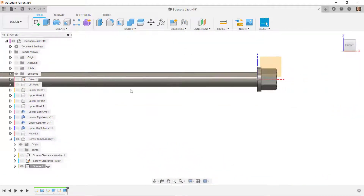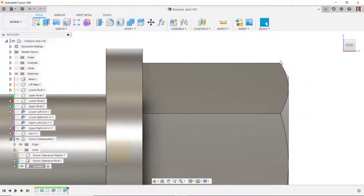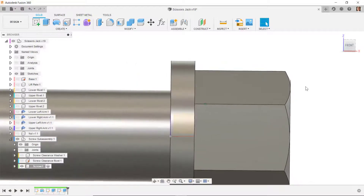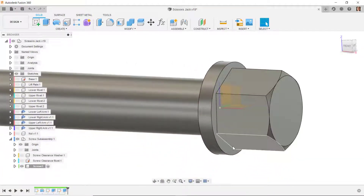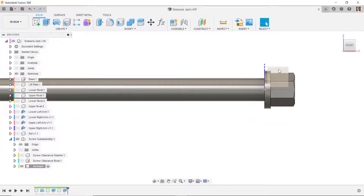The other way we could have done this is to draw a triangle and revolve-cut it, but it was easier to extrude a circle with a taper. Now I want to put a hole through here, so I'll select this face and do a sketch on it.